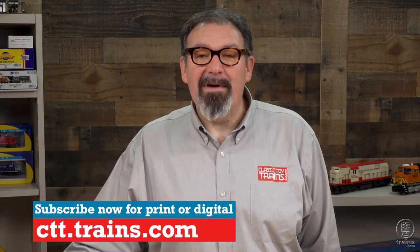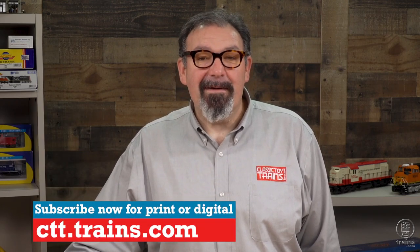In the January 2022 issue of Classic Toy Trains, subscribe now and get every issue, and visit trains.com/ctt.